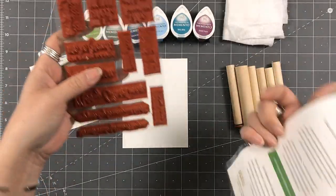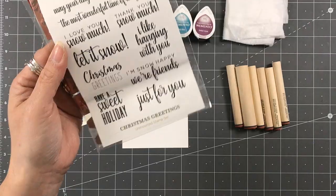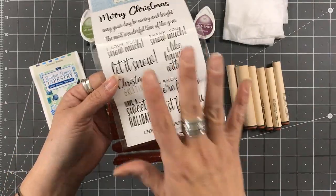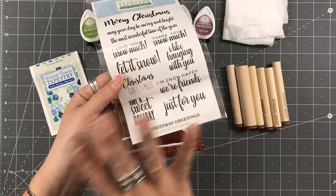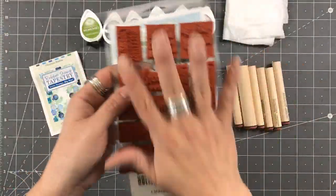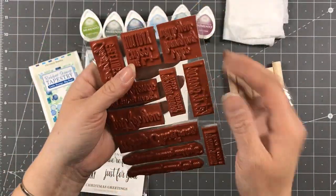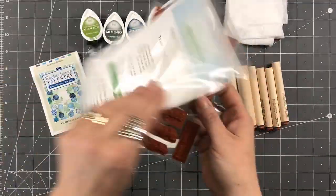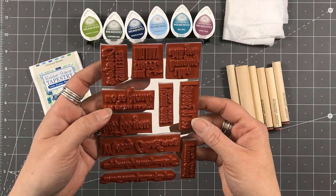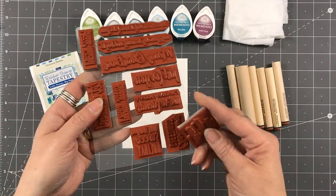This set is an unmounted red rubber stamp set, so it comes as a four by six block and you have to mount it on foam if that's what you want to do, or you can use a lean stack. Then you've got to cut it up. Usually what I do is laminate a four by six sheet together and then place those on there so they're not just balling up in my packaging.